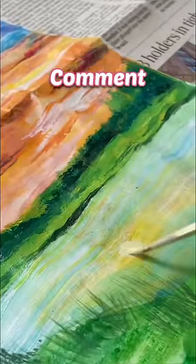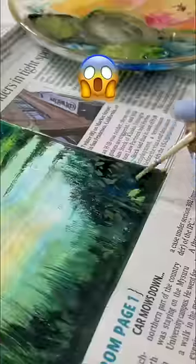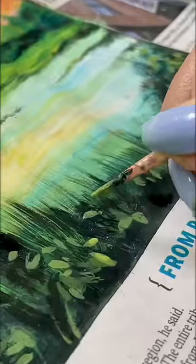Next time, where should I go? Please tell me in the comment section. You are going to see how I'm going to add details on this newspaper — it doesn't need expensive and fancy art materials. We need to improve our skills.